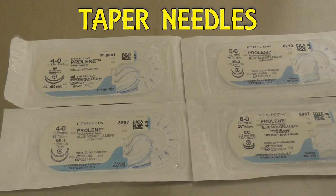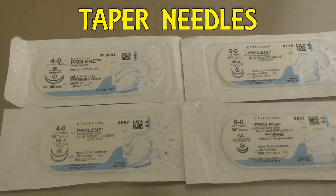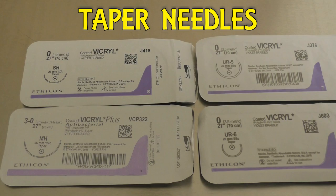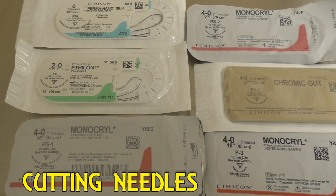We have an RB1 five, an RB2, and then the 60CC. The CC needle is interesting — it's actually a tapered-cut needle, so it does have a little bit of a cutting factor to it. Speaking of the SH needle, it's right here — we have the SH needle and its bigger brother the MH needle, and also the UR5 needle and its smaller brother the UR6 needle.